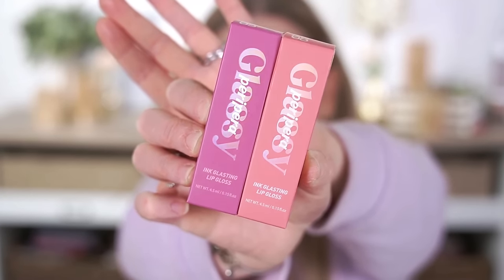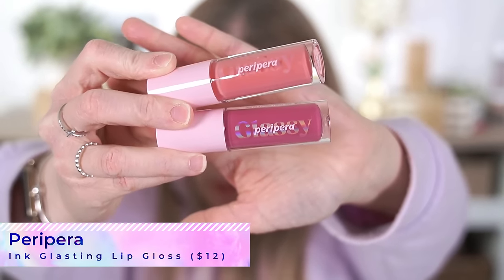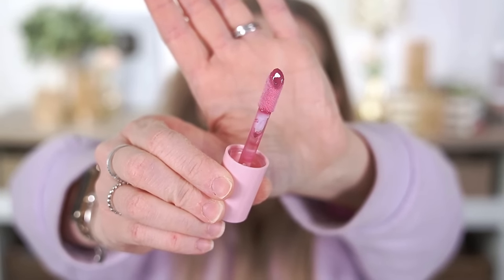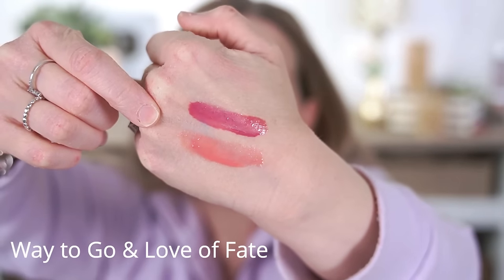From Peripera, I have the Ink Glasting Lip Glosses. The peachy one is called Love of Fate (number 8) and the purpley-pink one is Way to Go (number 5). The applicator is a large oversized doe foot, similar to something like the Maybelline Lifter Glosses. They have a fruity vanilla scent — almost like a creamsicle. The texture is really nice and thin, not too goopy, with a cushiony, comfortable feel.